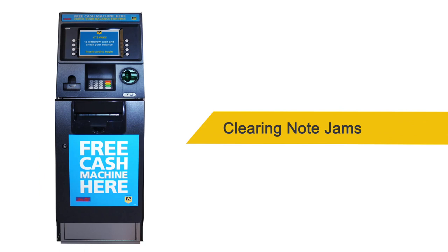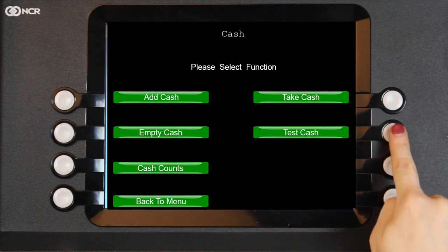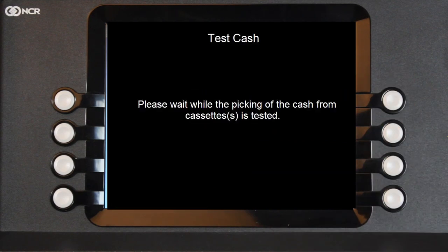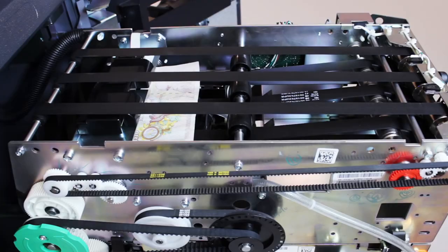Clearing note jams. If a note jam occurs, log into the ATM via the Manager's menu and select Cash, then Test Cash. If this doesn't resolve the error, you will need to manually check for jammed notes in the dispenser. To do this, pull the dispenser out using the green or orange handle.